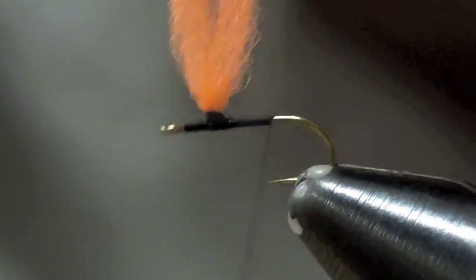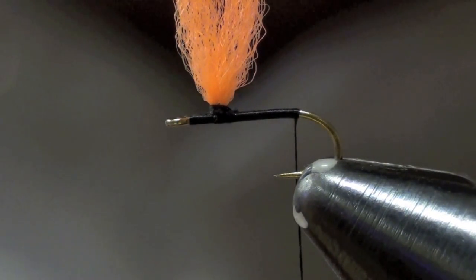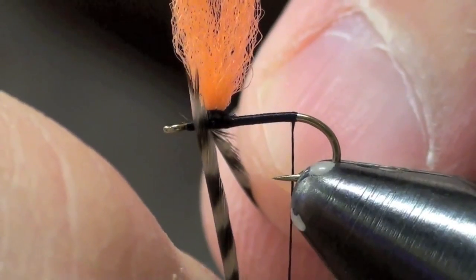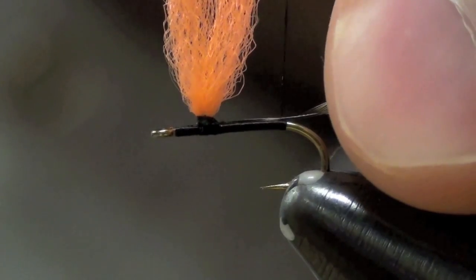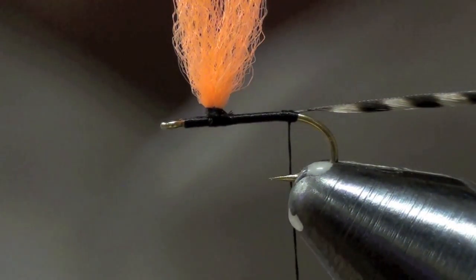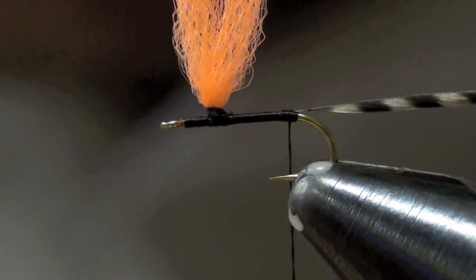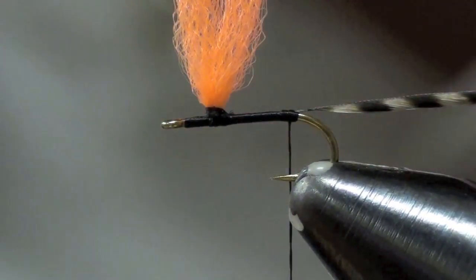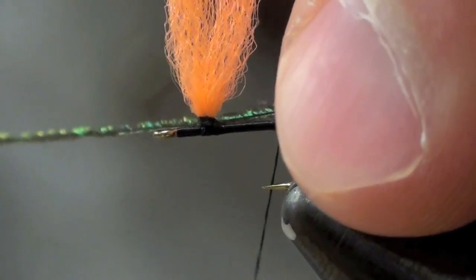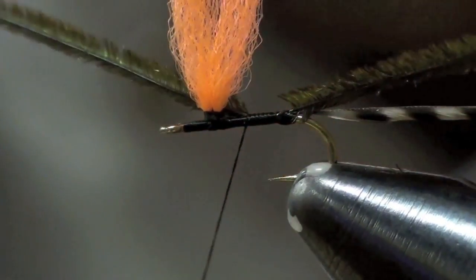I'm going to continue to the back of the fly and tie in a piece of grizzly hackle. You gauge its size just by folding it over the hook like that. I've stripped off a little section to give me a spot to tie in with. Tie that in. Then I'm going to take my piece of peacock — you can use one strand or two strands, I wouldn't use more than two. I actually usually prefer to use one on a small fly like this. I tie it in so that the long portion of the peacock is facing up. Then I take my thread to the front of the fly.